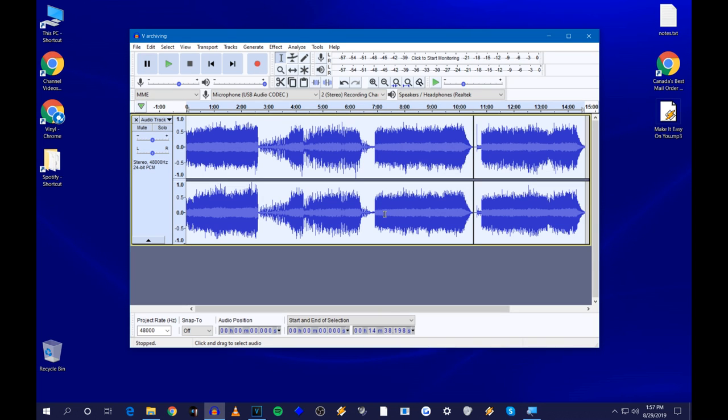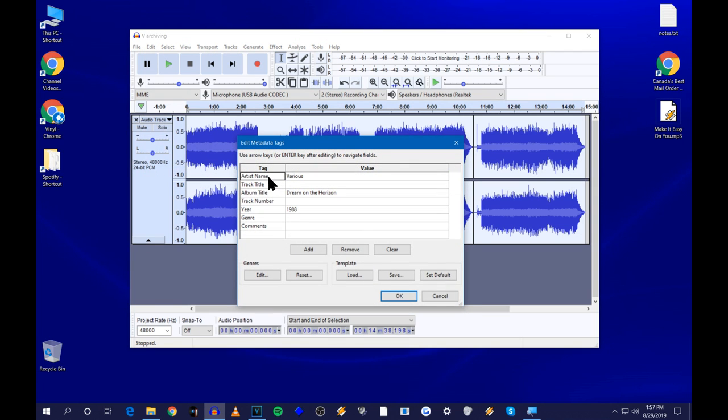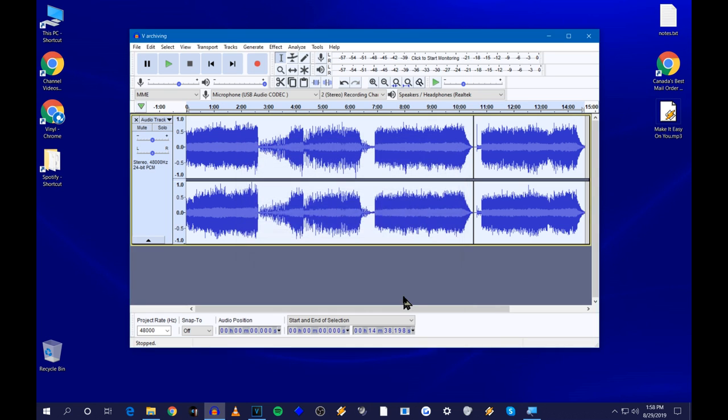Next, edit the metadata — the information that shows up in your music player. I've put the artist as 'Various' since there are various artists on this album, the album title, and the year. I didn't put the track number or track title because those depend on each individual song — I'll show you how that works. You can put additional information as well. Press Enter when done.